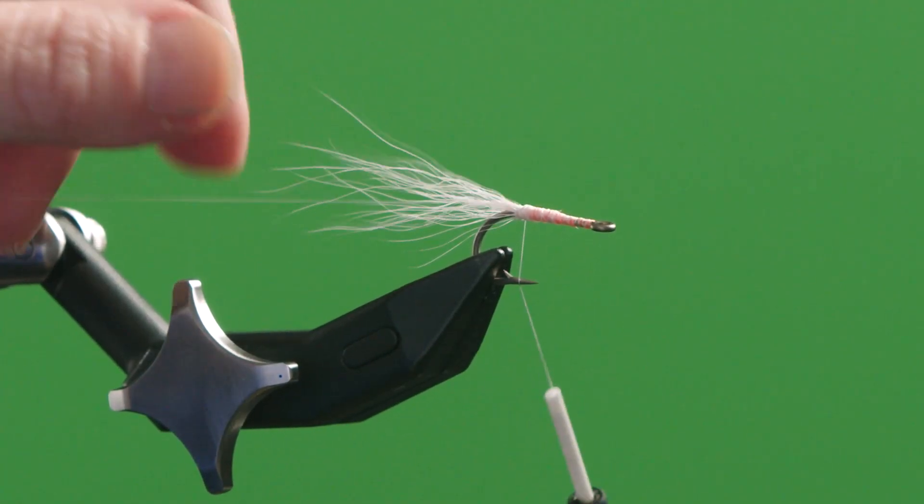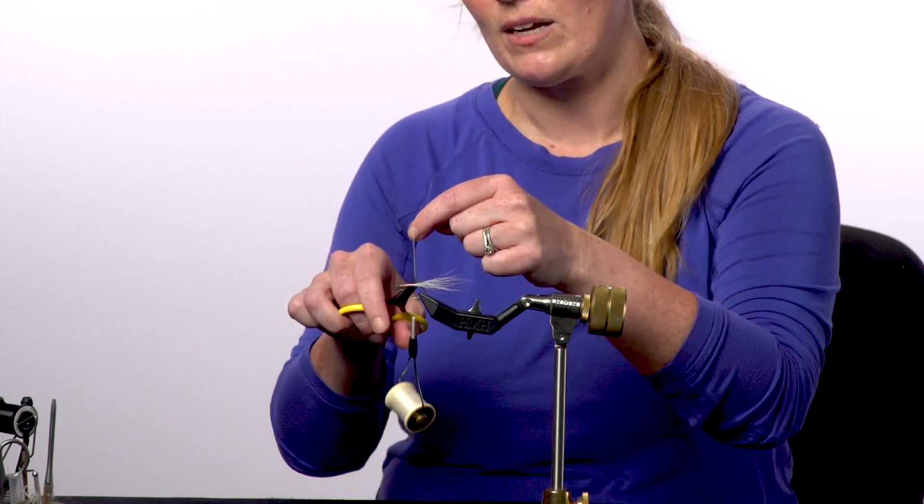Now that I've got the material locked in where it's not going to come undone anymore, I'm going to cut off that excess and now I'm ready to complete the fly. This has been another Real Fly Tying Tip on how to save your fly when your thread breaks. Thanks.